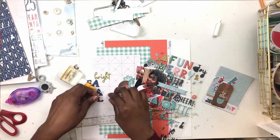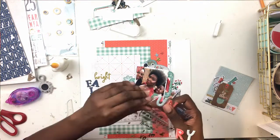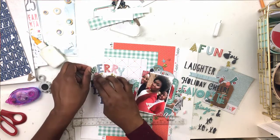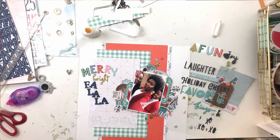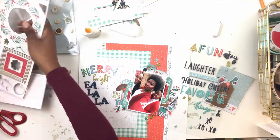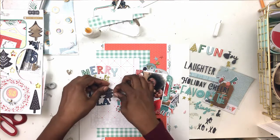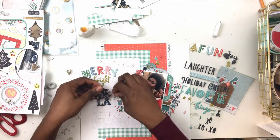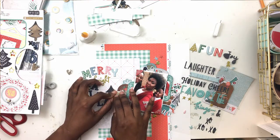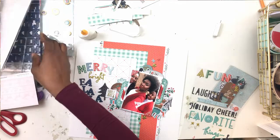One of my favorite holiday sayings is 'merry bright' and 'fa la la' - it pops up very often in my scrapbooking. 'Merry' and 'bright' were in the puffy stickers in completely different fonts, so I thought I'd pull in the blue chipboard alphas for 'fa la la.' Then I realized I hadn't left myself enough space, so I ended up ripping them off and redoing them. On the bright side, the sticky chipboard came off the page really quickly. But now I have a little gap on the left side of my page and it's totally unintentional - it's driving me crazy.